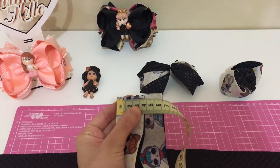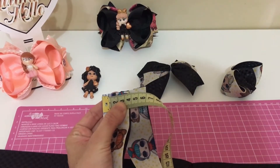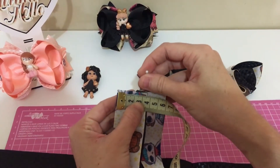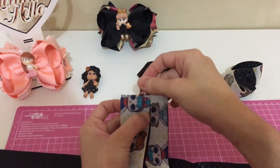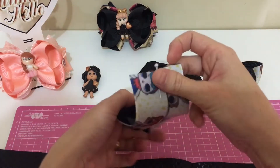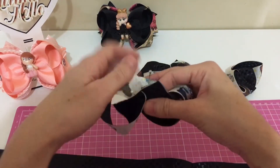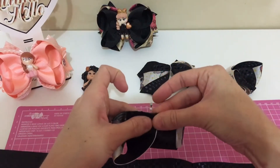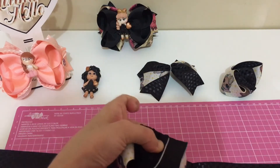Vamos marcar ao meio, pegar um alfinete aqui. Vou marcar o meio aqui bem no três. A gente vai fazer assim, passar por dentro e vir aqui, alfinete com alfinete. E vamos colocar um prendedor aqui.